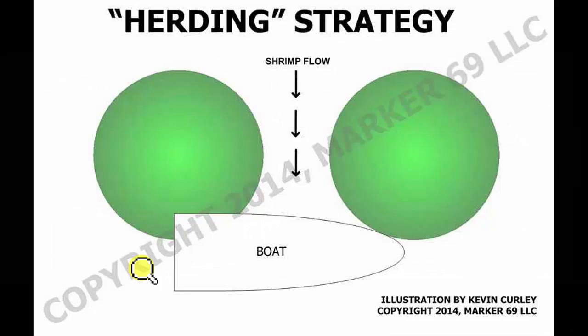Let's talk about the herding strategy. This is what I do not want to see: a dark path of water between your first and second light. Notice these lights are set evenly. How do you know they're set evenly under the water? The shrimp are coming at you in a straight line. If you create this dark water, you will not be able to see the shrimp and they will go from either side into that dark area where they will be lost.